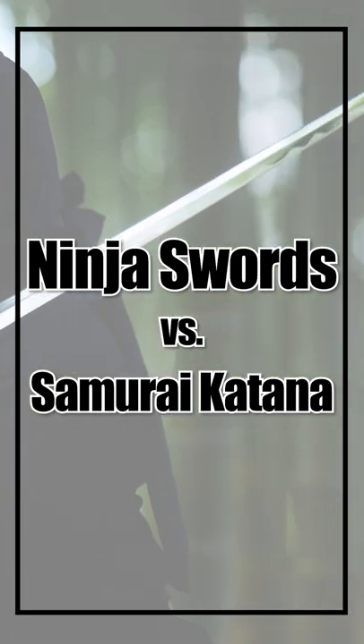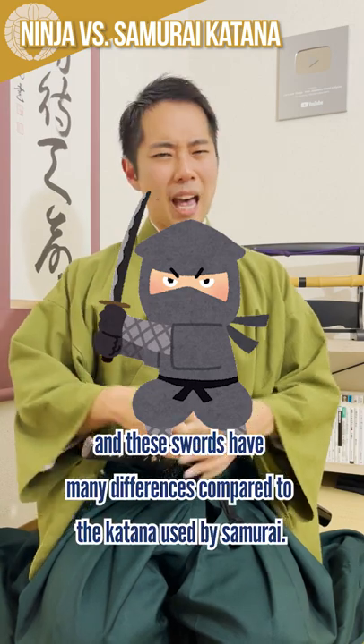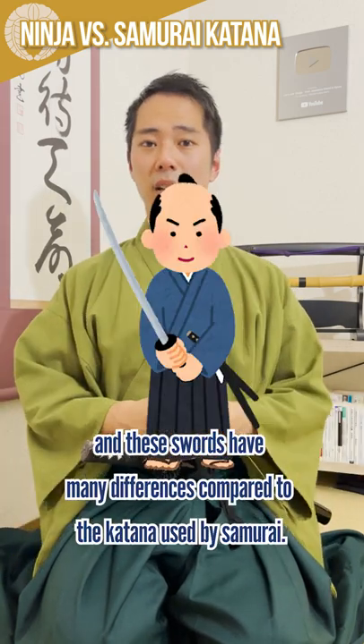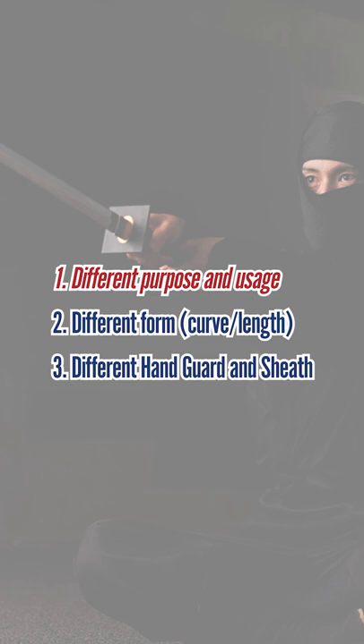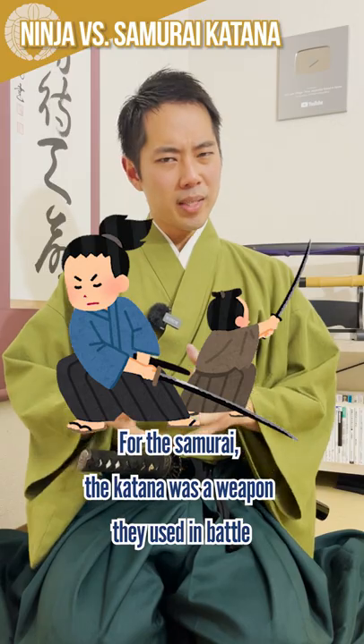Ninja swords vs. Samurai katana. Some ninja clans are believed to have used ninja swords, and these swords have many differences compared to the katana used by samurai: 1. Different purpose and usage. 2. Different form. 3. Different Tsuba and Saiya.